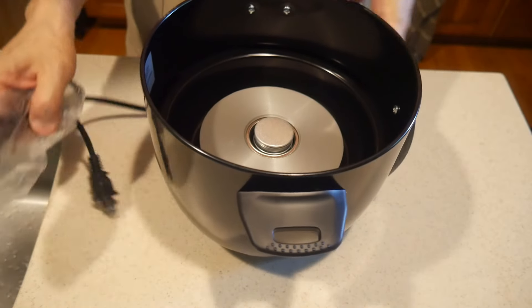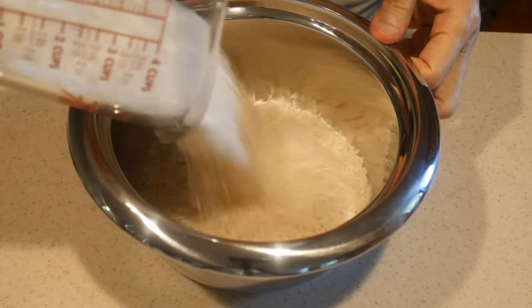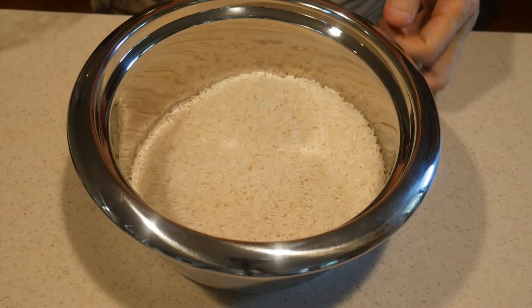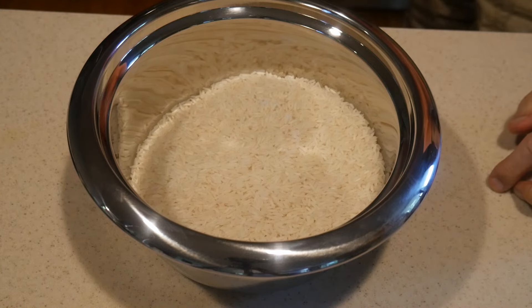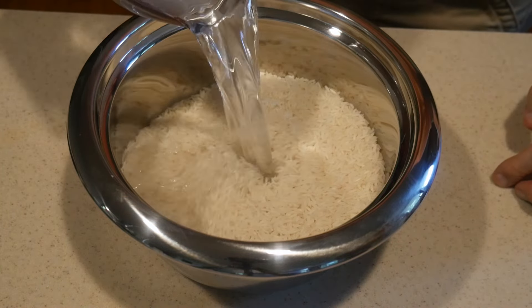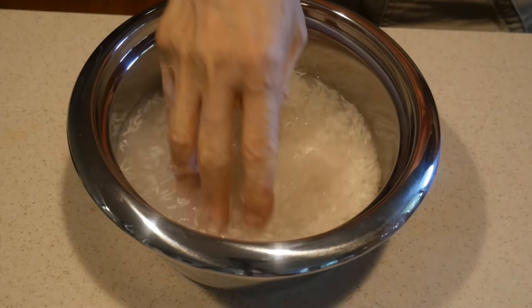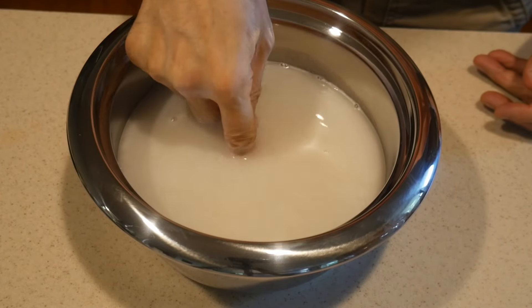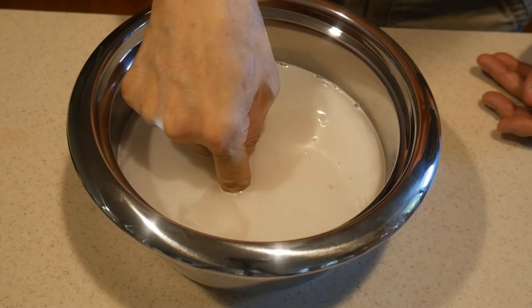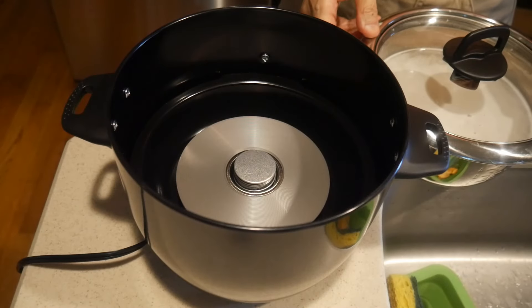This is where the automatic portion comes in to shut off the rice cooker. This rice cooker has a capacity of 5 cups of uncooked rice. Here I'm going to cook 3 cups of rice and add about 3 cups of water. It usually depends on the type of rice that you cook — the ratio in general is about 1 cup of water to 1 cup of rice. I usually wash the rice once or twice before I add the final amount of water needed to cook the rice.